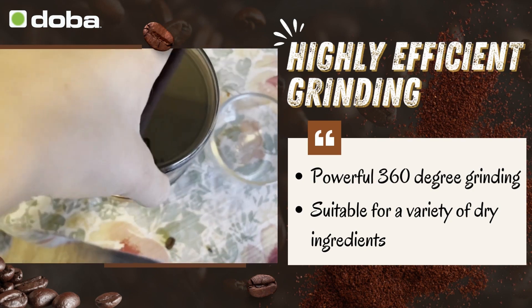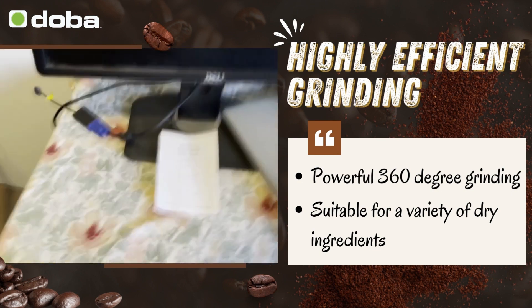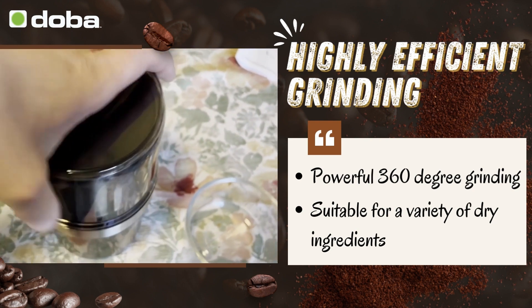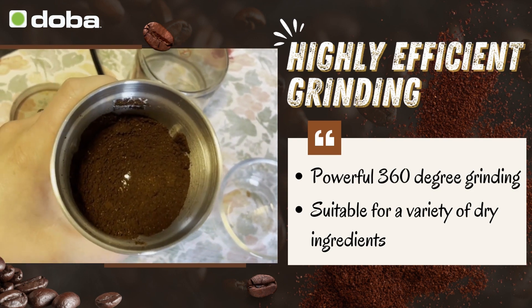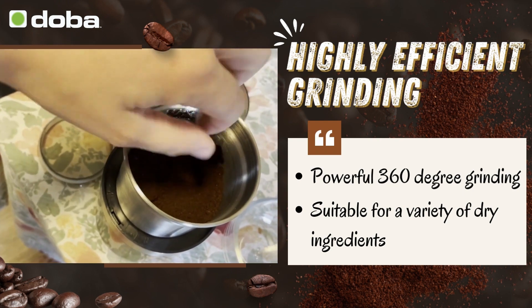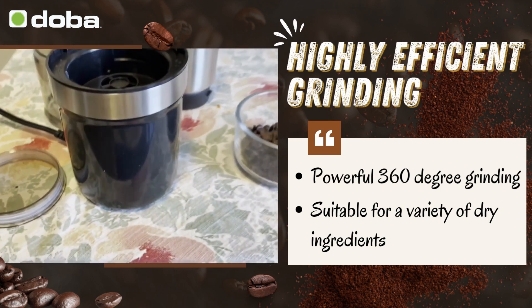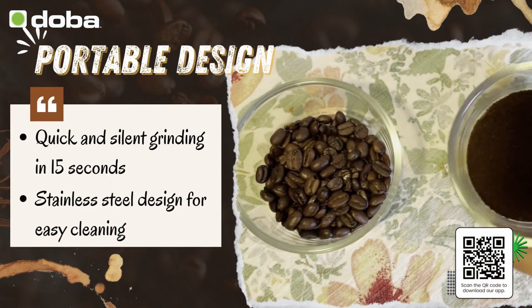Once I press this down — first I screw it in, then I press it down — and that's when it starts. Here you can see the fine powder that I've ground these beans into. The cool thing is this product can do many different dry ingredients, not just coffee. You can see the beans I started with versus the fine powder that I ended up with.